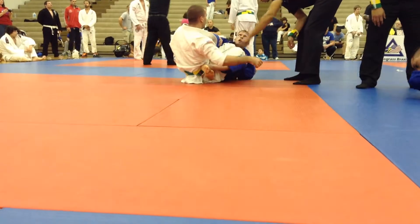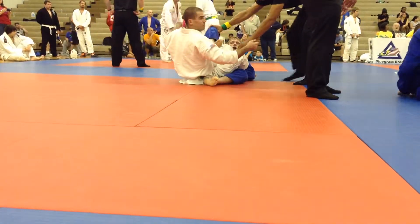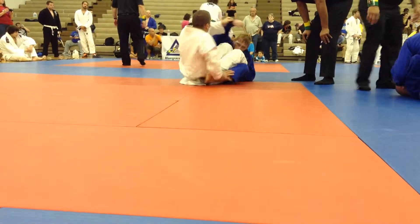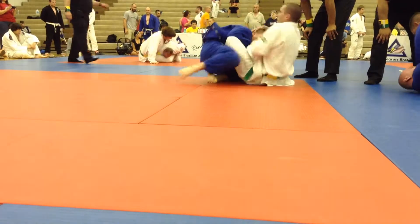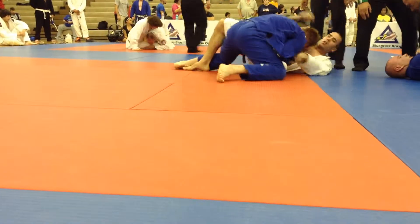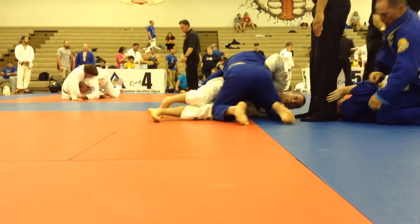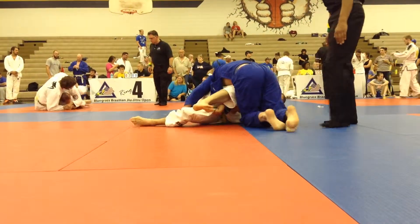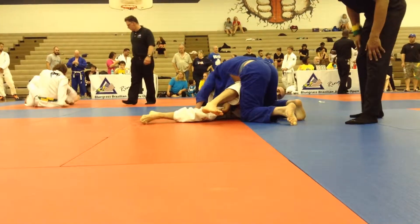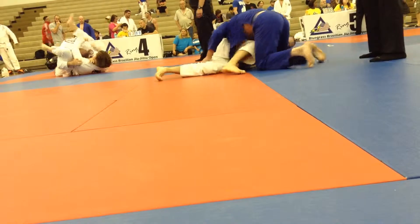Don't let him come up. Work to pass, get off your knees. Good — get him back flat. Go around the other side. No, other way. No time.